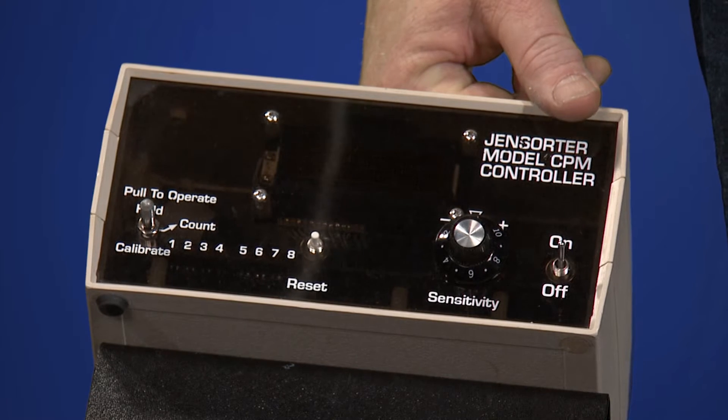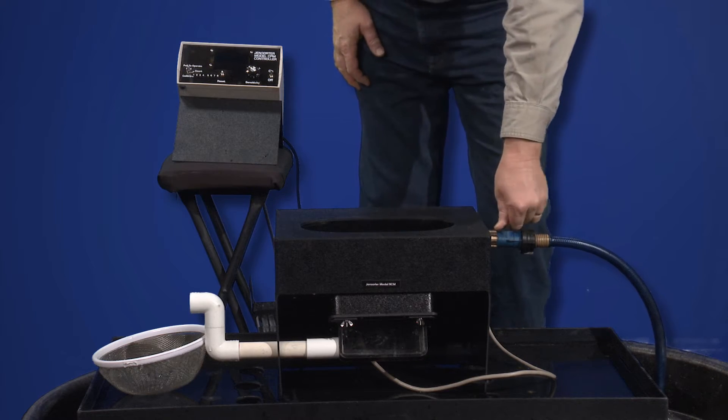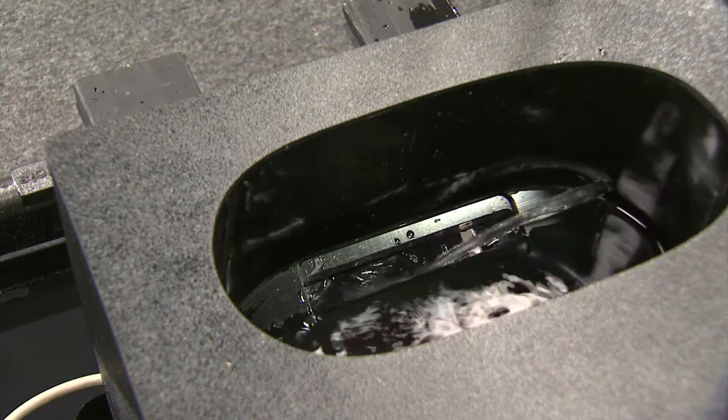The other controller functions we'll address at a later time. Then start the water flow, slow it first, and allow the tank to fill.